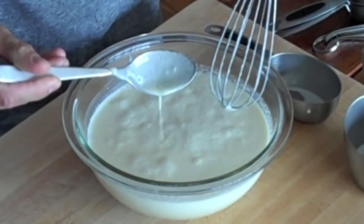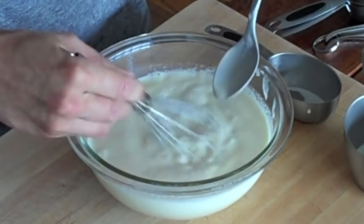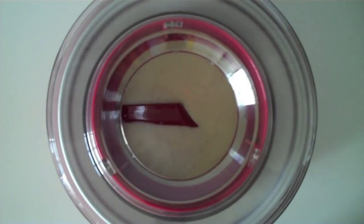There are still a few sugar granules left at the bottom, so whisk it a little bit more. Now transfer the mixture into the freezer bowl. This is the freezer bowl that came with my ice cream maker — I made sure to freeze it overnight so all the liquid inside is frozen. Transfer the mixture into the freezer bowl and pop it into the ice cream maker. I got this ice cream maker for about $50, so it's a really great deal. Turn the ice cream maker on and let it do its thing.